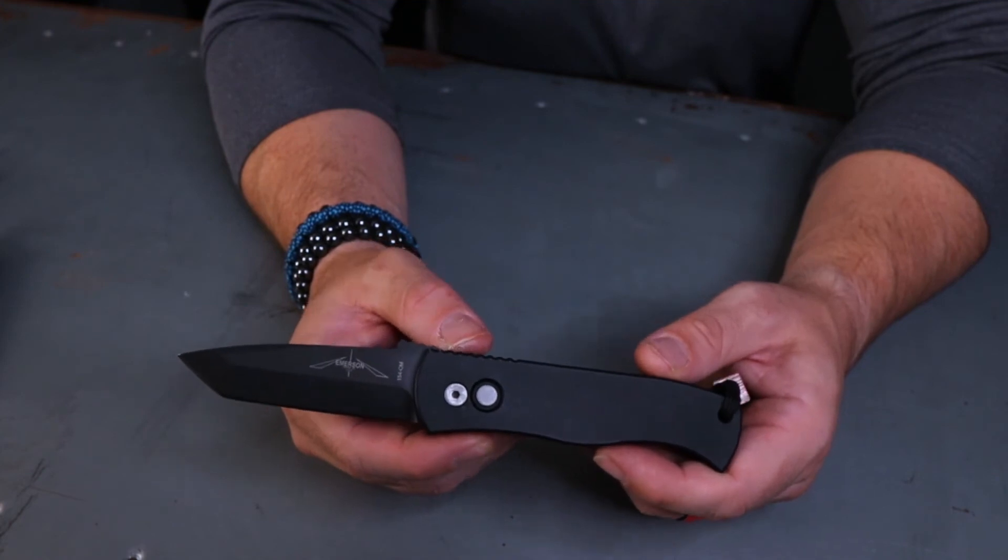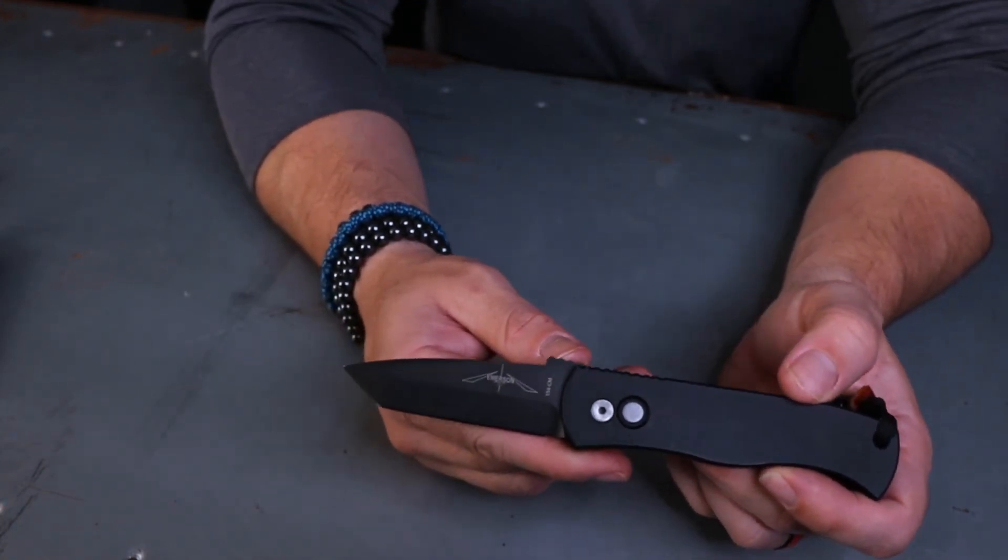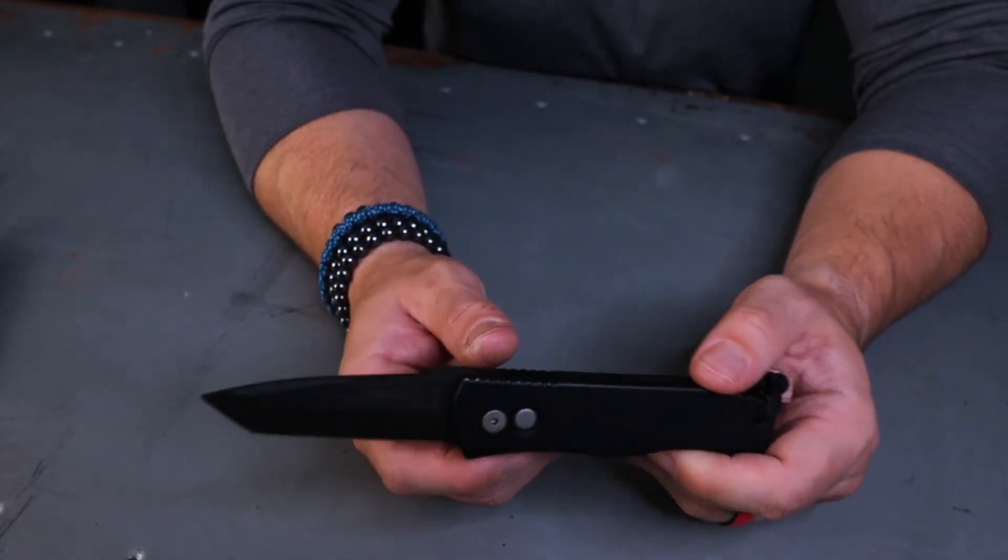Any ProTech is going to be above average because the action is so good. ProTechs are the pinnacle of side-opening automatics. We did a live comparison with a Medford Swift — three, two, one — and the ProTech just has more punch. It's not to diminish other automatics, but for whatever reason ProTech's side-opening automatics just have that punch. If you're going to get one, it's the one to get.